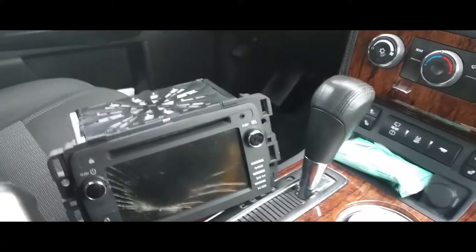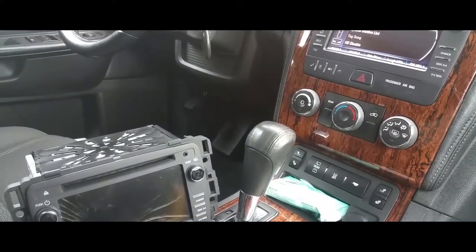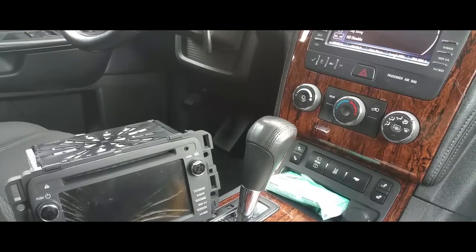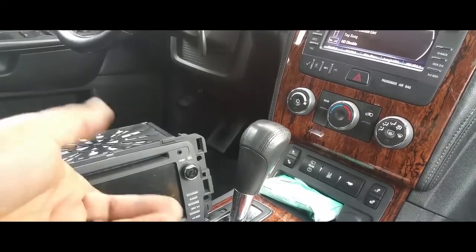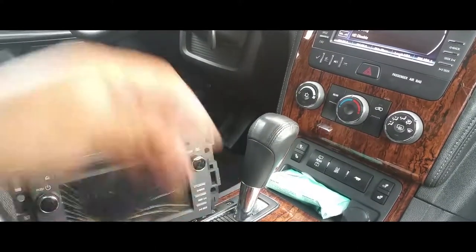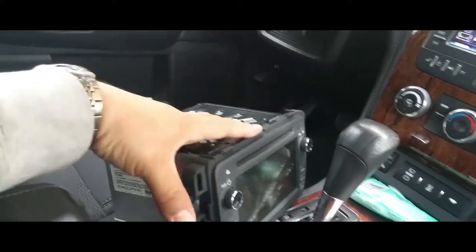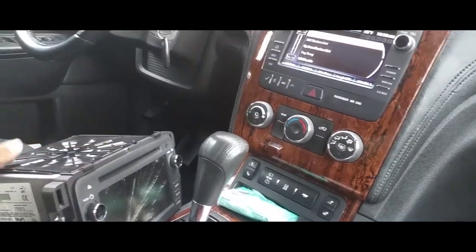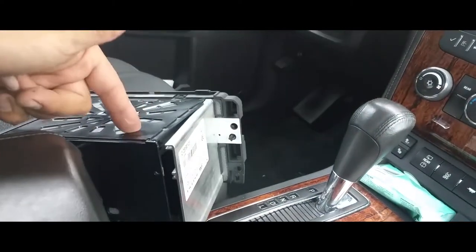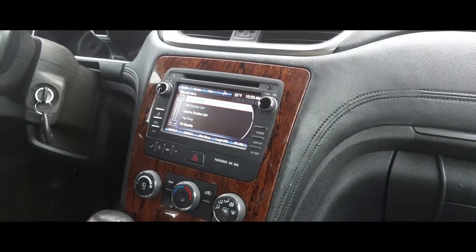I wanted to share this because I did not find a video on YouTube showing how to replace an original Chevy unit on a 2013 Traverse — and most Chevy Cruzes and a couple of GM vehicles that have the MyLink system. You have to replace the chip because you can't get these radios reprogrammed — you'd have to have them rebuilt. And that's essentially what I did by taking out this chip. I rebuilt this radio with the original processing chip that goes to this car.